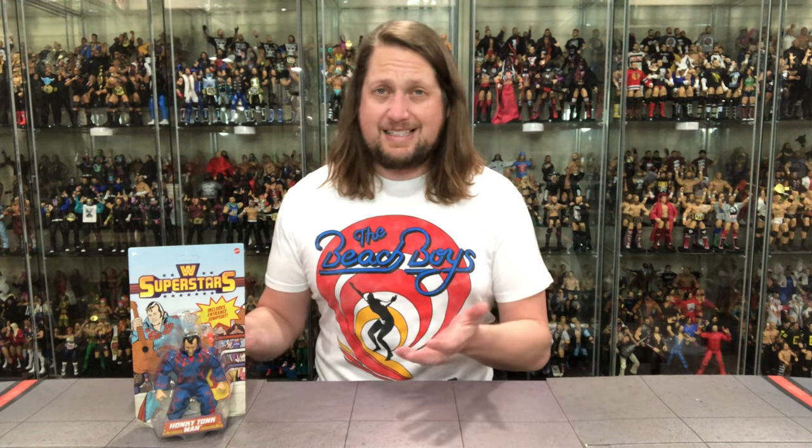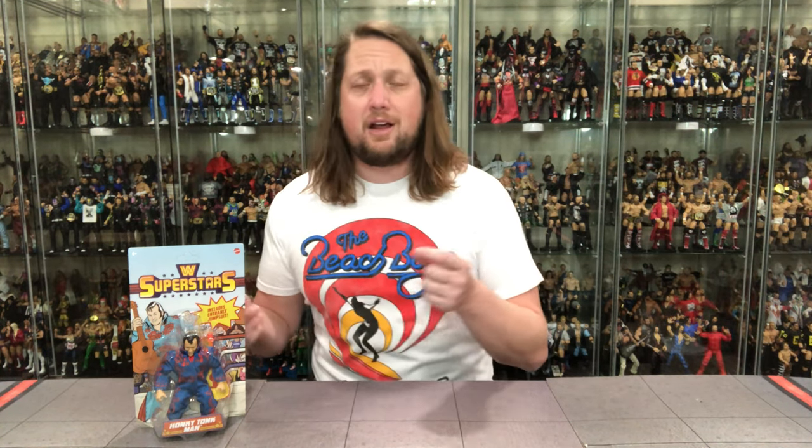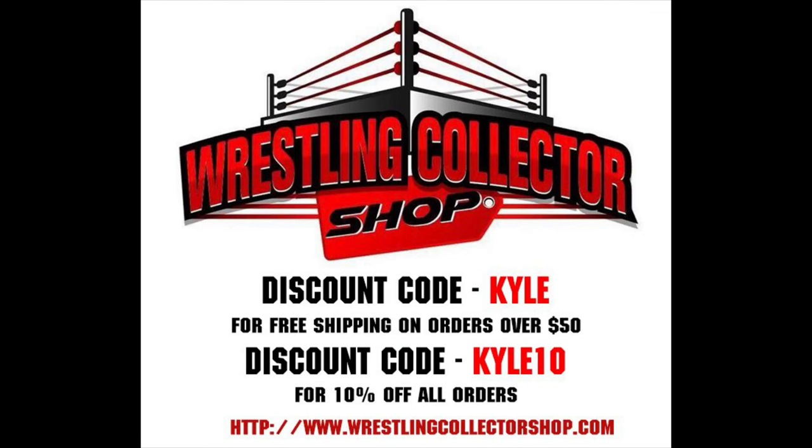Welcome everyone, Kyle here and welcome back to the channel for a WWE Superstars unboxing and review — first time going around the sun with these figures, first time I've ever unboxed one of these. These are Walmart exclusives at least as of right now, and they have not hit store shelves that I've seen. I did get this through the mail via Walmart, but for all your WWE Mattel needs hit up Wrestling Collector's Shop, use discount code KYLE or KYLE10 to save.